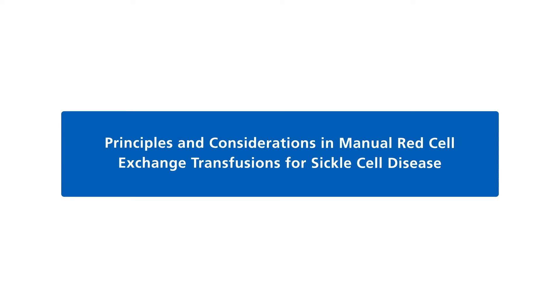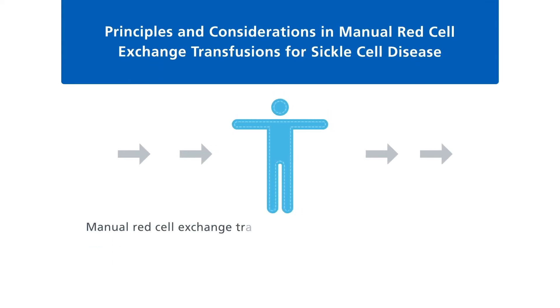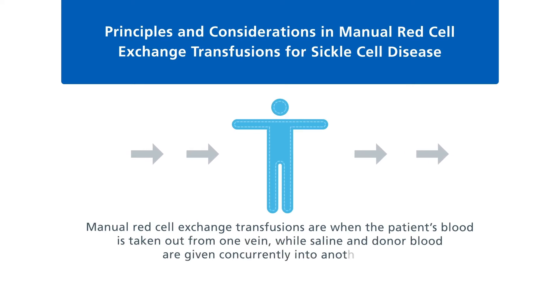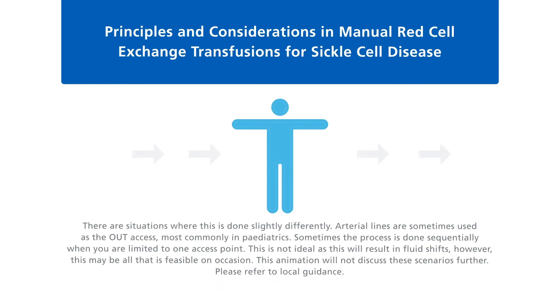Manual red cell exchange transfusions are when the patient's blood is taken out from one vein, while saline and donor blood are given concurrently into another vein. There are situations where this is done slightly differently. Arterial lines are sometimes used as the out access, most commonly in paediatrics. Sometimes the process is done sequentially when you're limited to one access point.